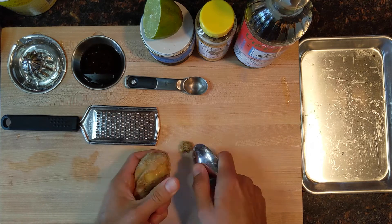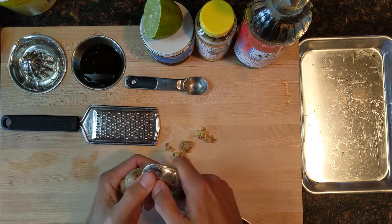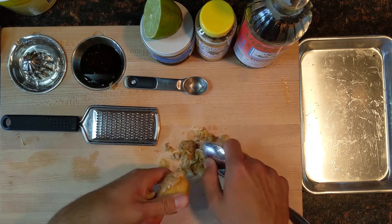Using a spoon to peel this skin away, we're gonna get down to the ginger here and then grate it. Then we'll start heating up our sauce. Now samosas are traditionally served with like a chutney or something like that, but I really like this coconut curry sauce I found.